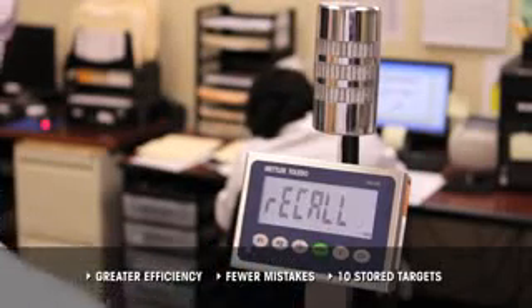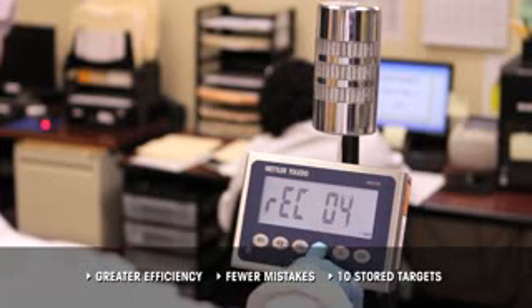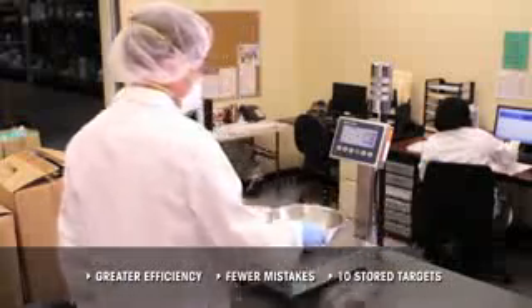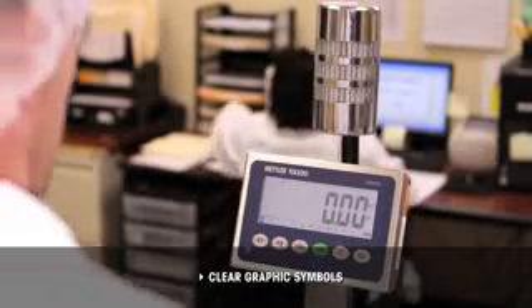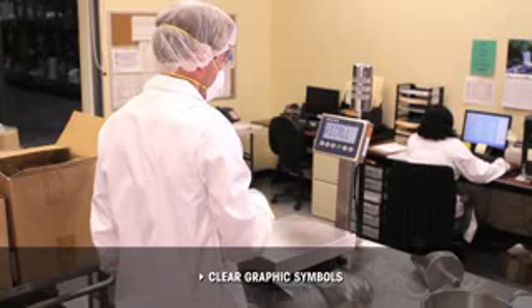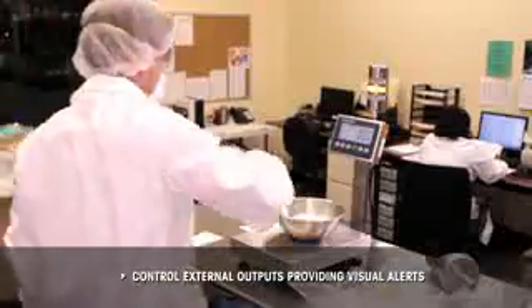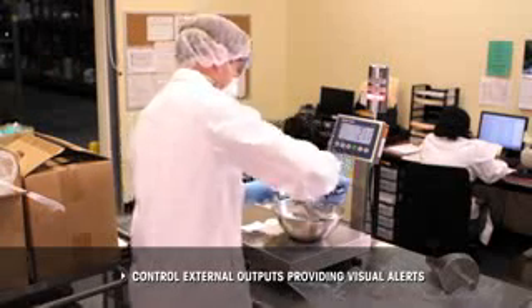See how quickly operators can recall a target weight from the terminal's built-in memory. With room for up to 10 stored targets, it is easier to check weigh the products you weigh most frequently. Don't waste time resetting the scale for every new sample — use the clear graphic symbols on the display screen to pull up a new target and begin working.